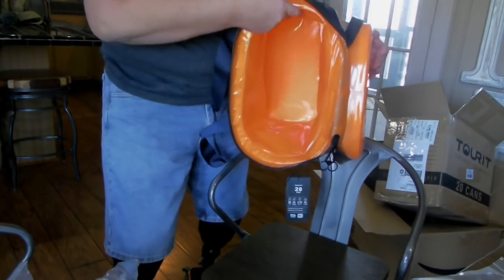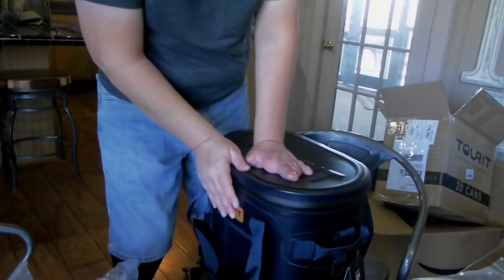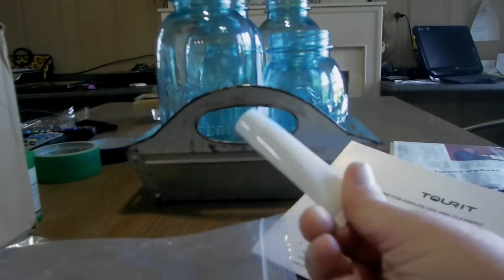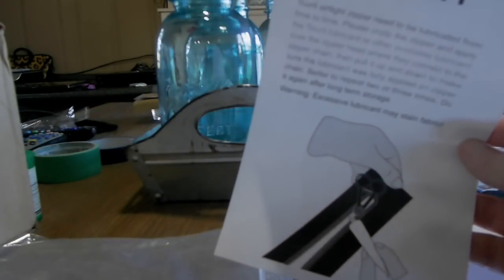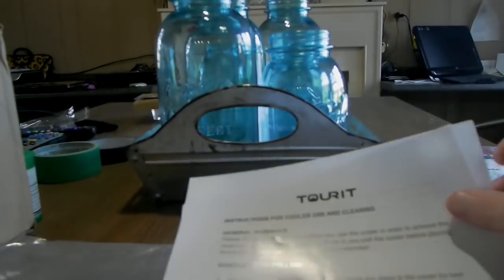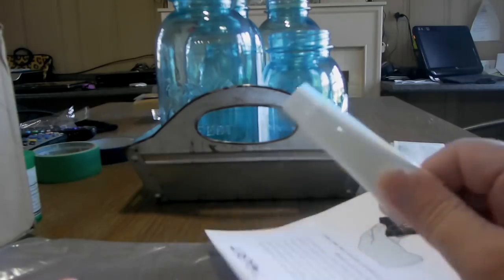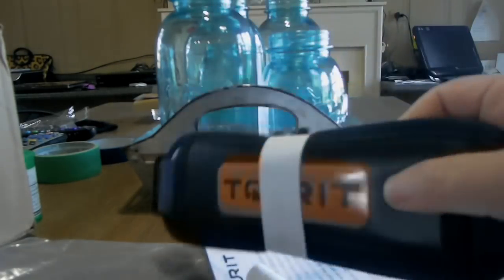Getting into the package and instructions — this is a lubricant. It comes with directions that basically say you have to lube the zipper every once in a while, so they give you the lubricant to do that with. Also inside the package are instructions for the use of the cooler and keeping it clean — front and back page — plus directions for the lubrication of the zipper. The strap comes inside the cooler.